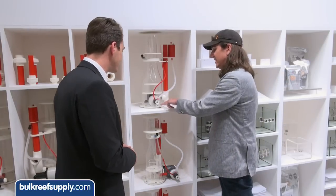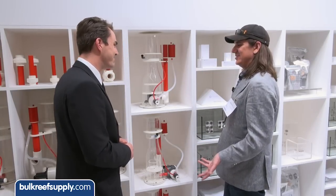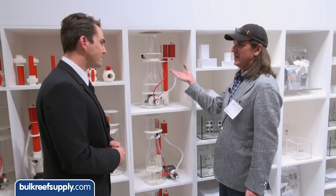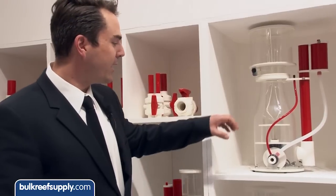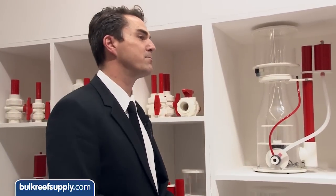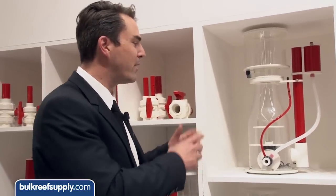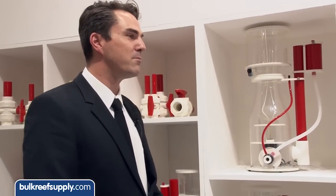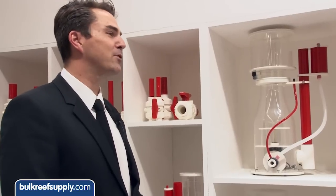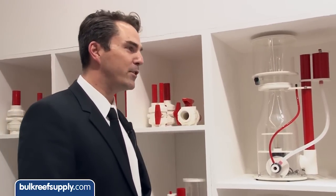I noticed it's inset in there by maybe three-eighths of an inch — that's the kind of detail most competitors just wouldn't care about, and getting that added reaction space in there is really cool. By having the pump a little bit down, you also bring the reaction chamber down so you have more space in the reaction part over the chamber. This brings a great boost to the complete system and helps the skimmer in this size work perfectly even for larger tanks — around 200 gallons, roughly 700–800 liters, depending on the bio load.